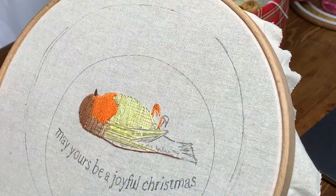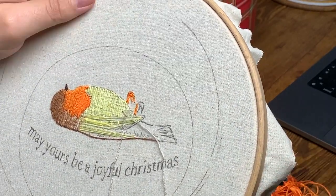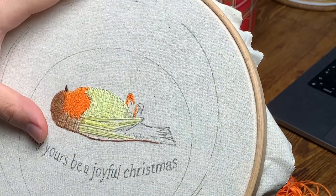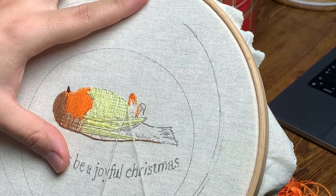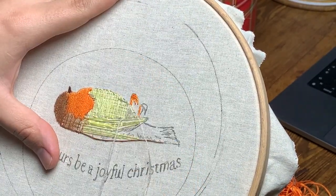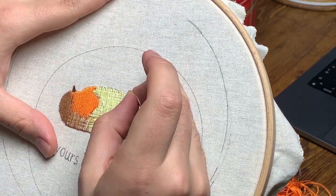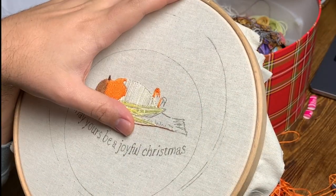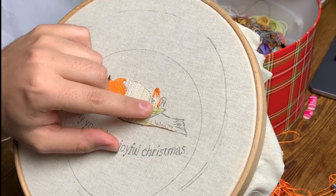So here I'm going in with the base, which is the same full color, just to create something that's a bit more opaque. We're trying to respect the 3D elements that would be there, so the nice belly is more filled in, while the wing is sort of skinnier and wispier at the end.